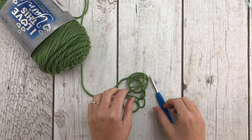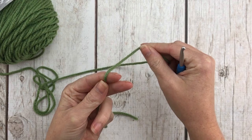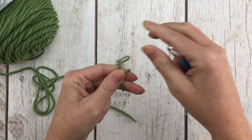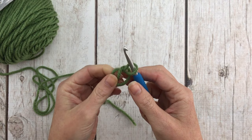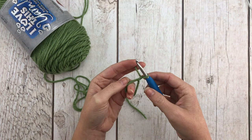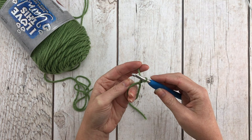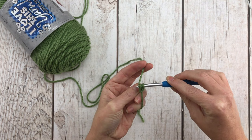Make a magic circle. Wrap around your fingers, pinch where it crosses with your thumb, insert your hook into the loop, grab the yarn and pull it through to make another loop, then chain to secure it. Now we're going to half double crochet 10 times into the center of the circle. Yarn over, insert your hook into the circle, grab your yarn, pull up a loop, yarn over, pull through all three — that is a half double crochet.